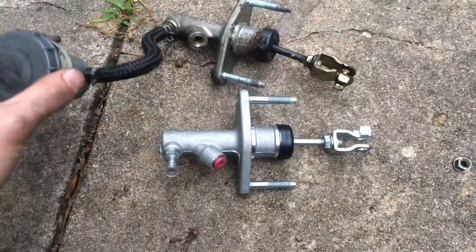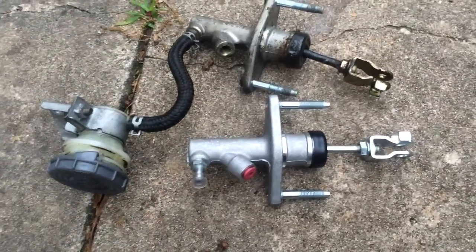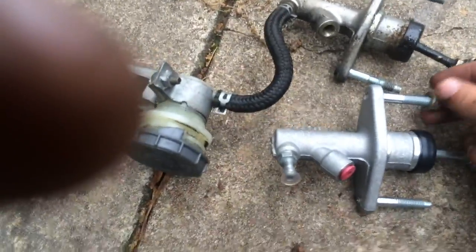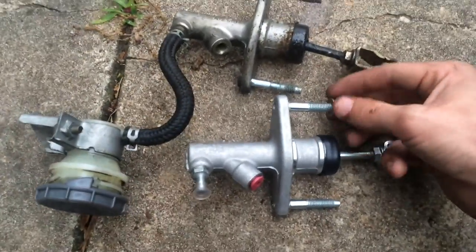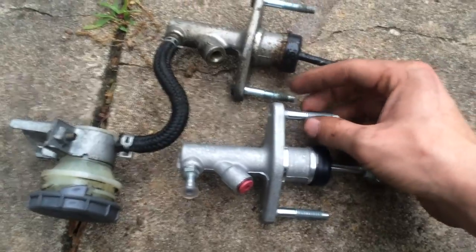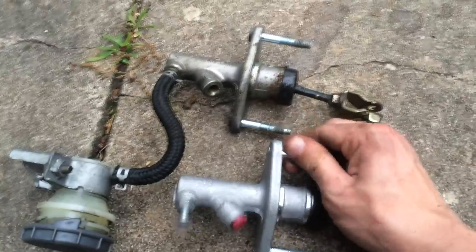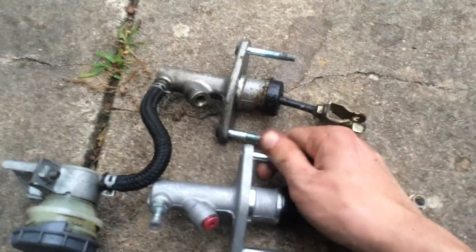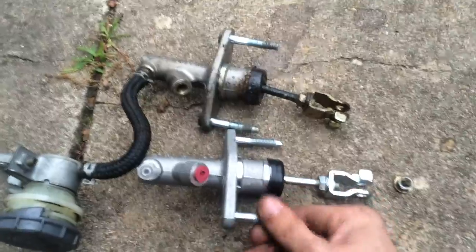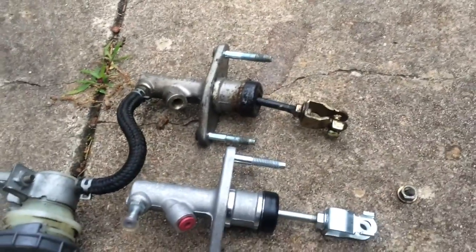Once you get it out, you want to lay it down next to the new one and just look for things that may need to be transferred over. Since mine didn't come with new nuts, I wanted to make sure these fit on there — and they do. One thing I noticed is that the studs right here are loose, so if yours come loose you want to tighten those up — set them as tight as you can, probably hand tight is fine because it will be tightened later. But set them as tight as you can inside the master cylinder and then transfer over whatever needs to be transferred.